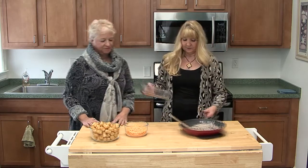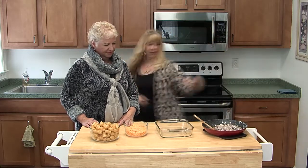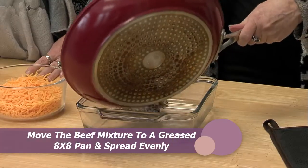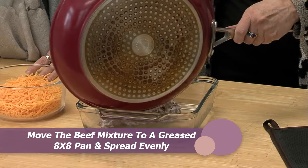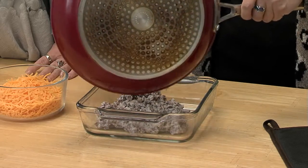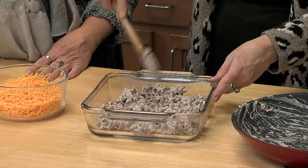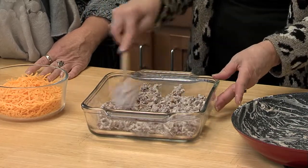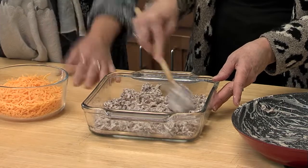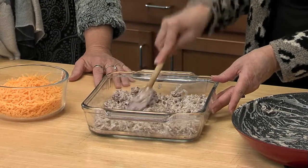Okay, are you ready? Now we've done our mixture here and we're going to put this in — it's actually an 8 by 8 square pan. You can use a 9 by 13 baking pan, but if you have more people to feed you're going to need more than a pound of hamburger. You can use a pound and a half or two pounds — just double the ingredients.